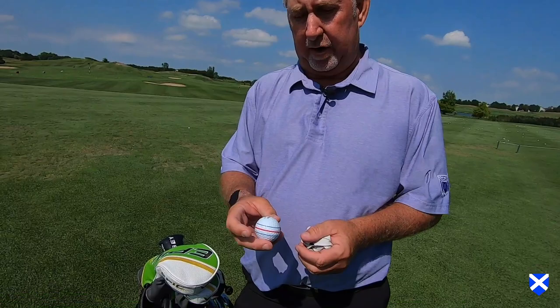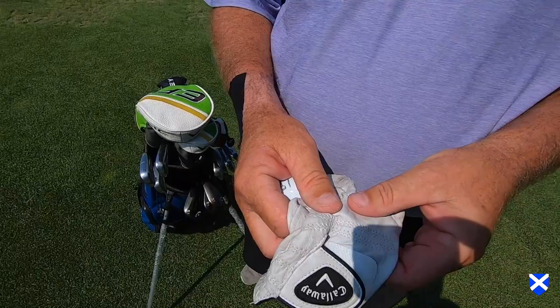Today I'm going to start out with — I play the Callaway Chrome Soft Golf Ball. Callaway Glove.